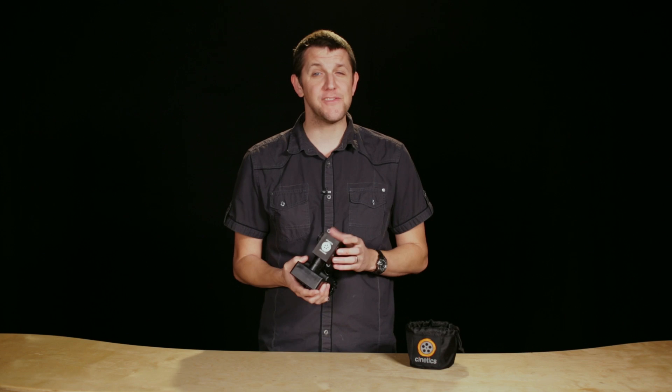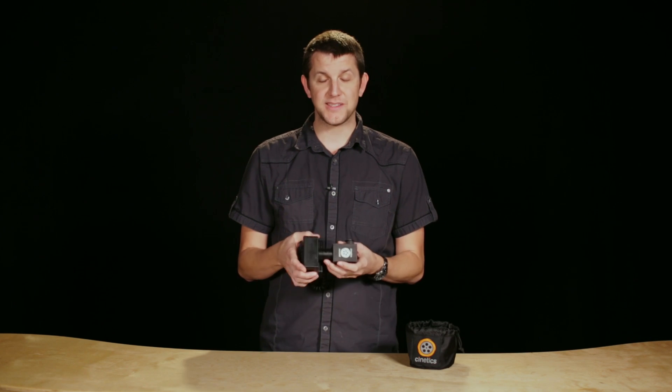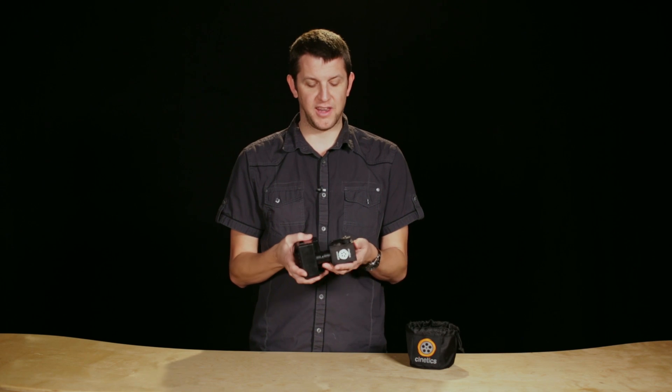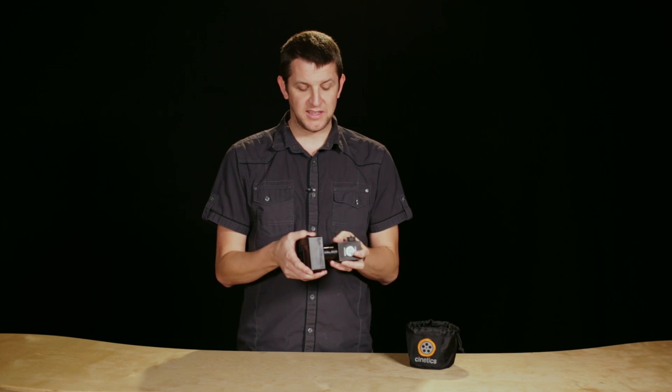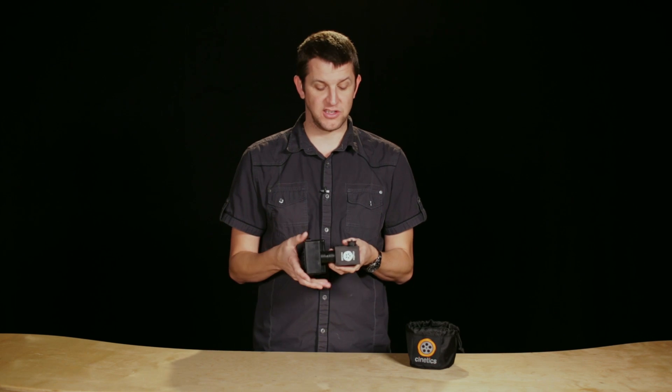Hey everybody, Greg here at Video Maker. Today I have a sneak peek at the Axis 360 from Cynetics. What this basically is is a motion controller, and in its simplest form — which is what we have here — it is a motorized movement and a controller. So basically these two together, you can really get some dialed-in control over the pans in your shot.